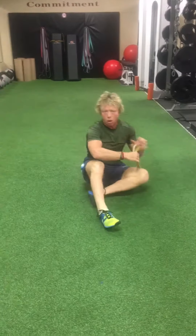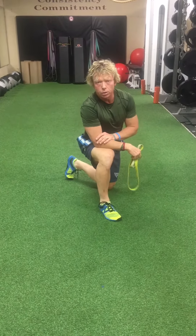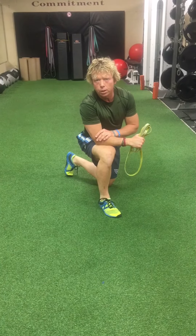There you have it — eight drills that make up our Nucleus 8 for core activation and stabilization. That's McConnell, McConnell Athletics for Superflex Resistance Bands.